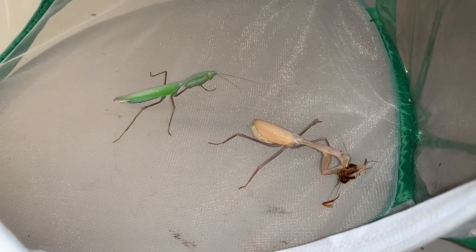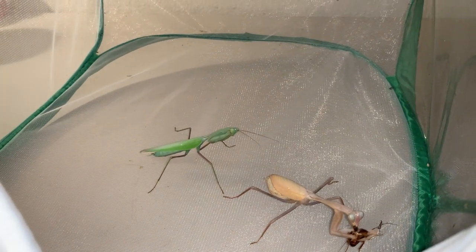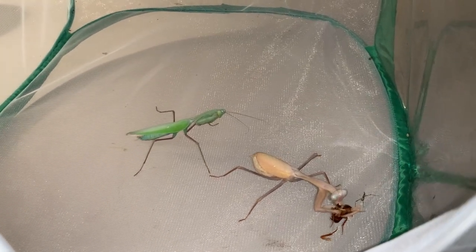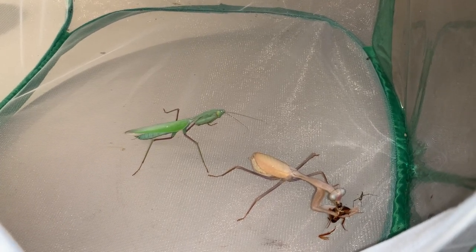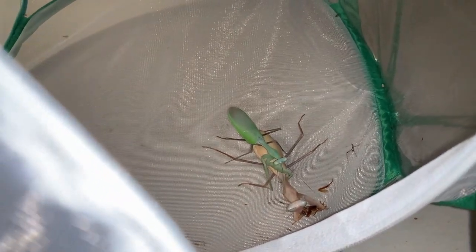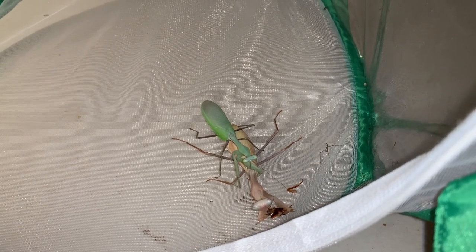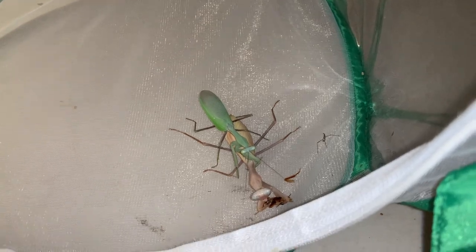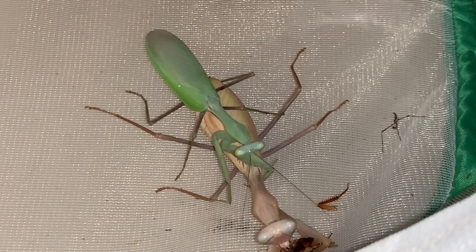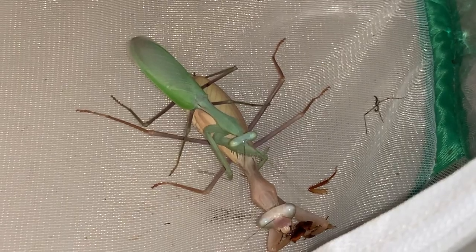Just put these two giant Asian mantises together. Even the vibrations in my voice are causing just enough distraction for the male — you can see his abdomen wiggling there. Looks like a pretty successful mounting. She was eating a roach and you can see the male's antennae vibrating, just kind of feeling things out, making sure he didn't make the wrong move. She continues to feed on the roach — a very good sign — and he's in a pretty good position since she's not responding negatively to his advances.